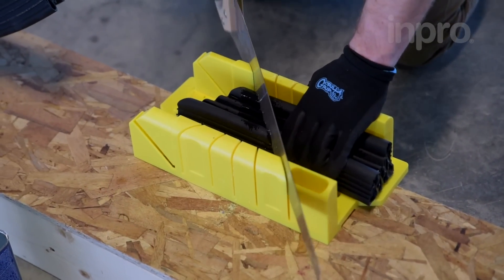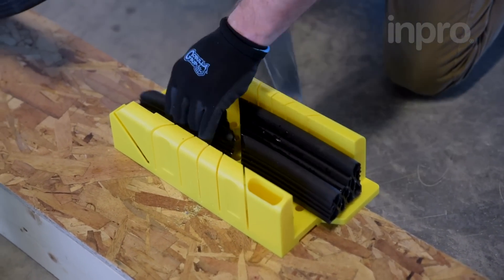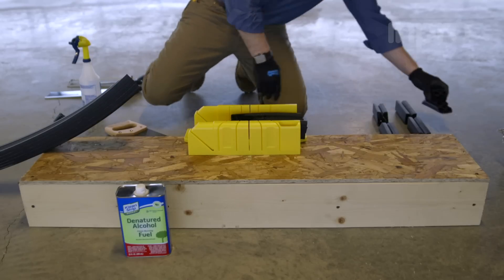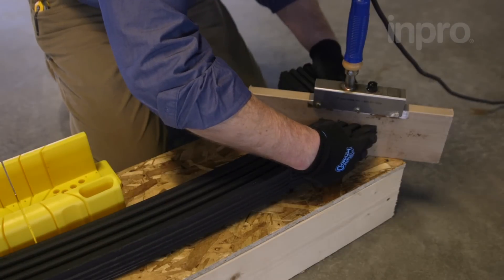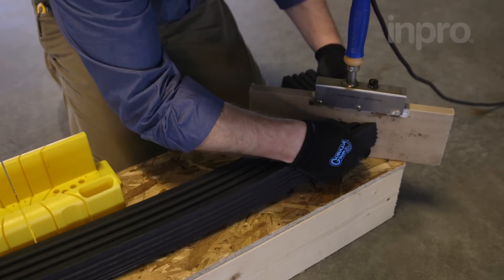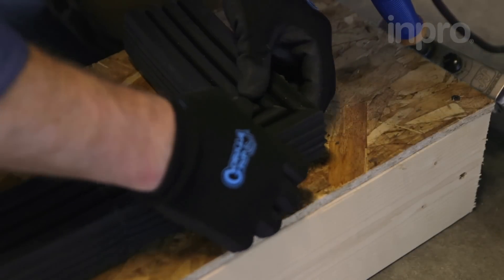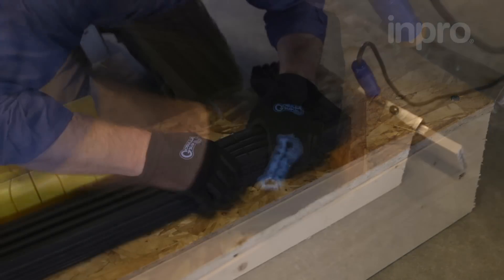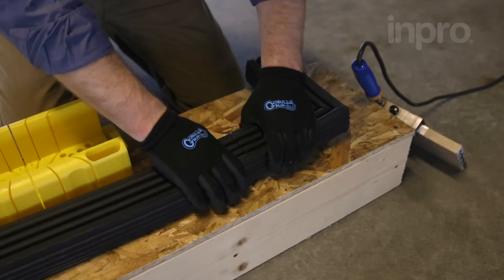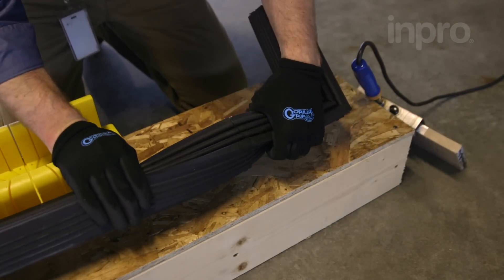Now demonstrating a 90-degree turn. Use your miter box to create the 45-degree opposite angle cuts. Again, heat the seal for 30 to 45 seconds for maximum adhesion. Try to apply equal pressure along the entire face of the compression seal. When you have a properly executed heat weld, you will be able to apply a strong force to the seam without any tearing or breaking.